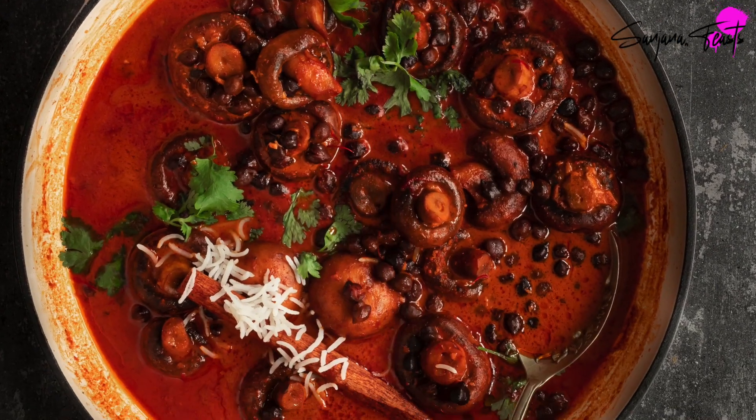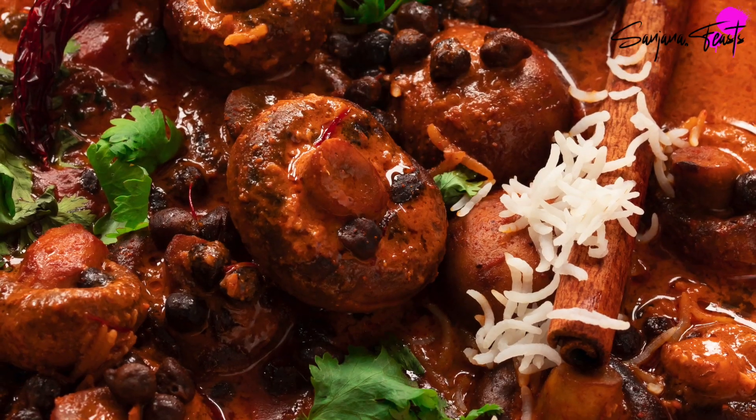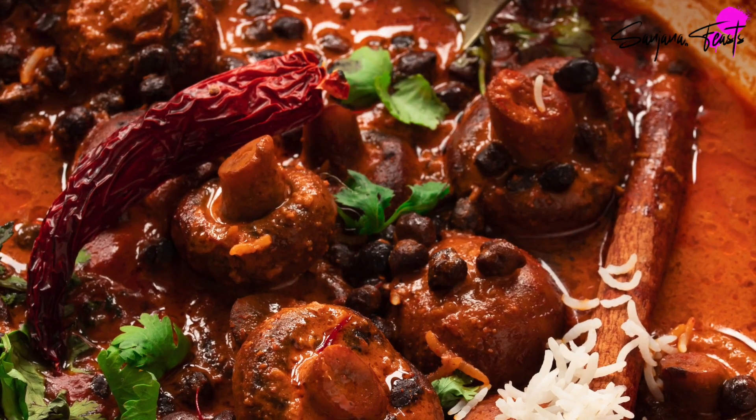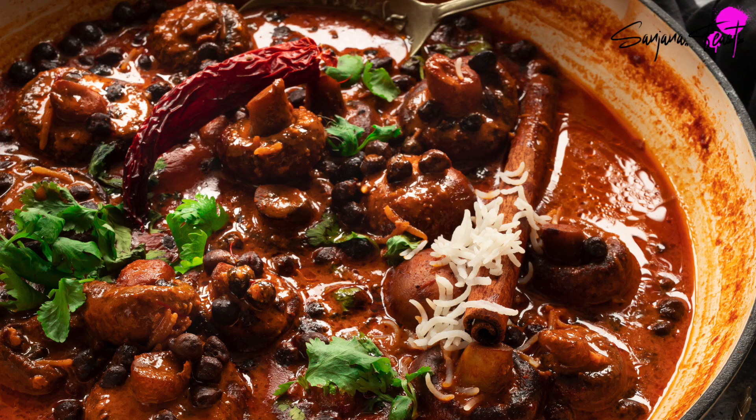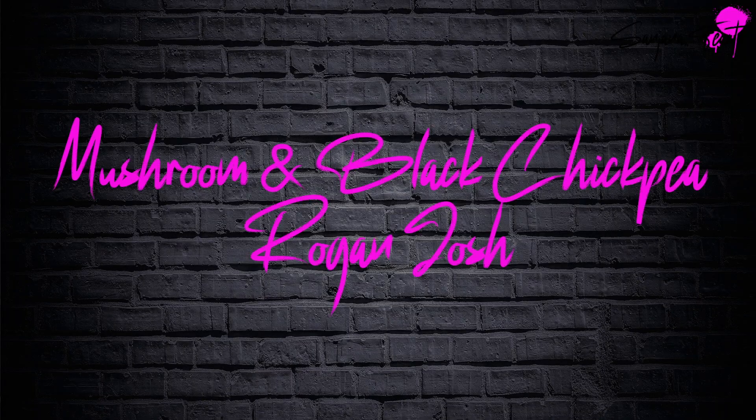In a bid to capture the deeply aromatic flavours and hearty textures of Kashmiri Roganjosh, my recipe swaps the usual mutton or lamb for whole chestnut mushrooms and black chickpeas.